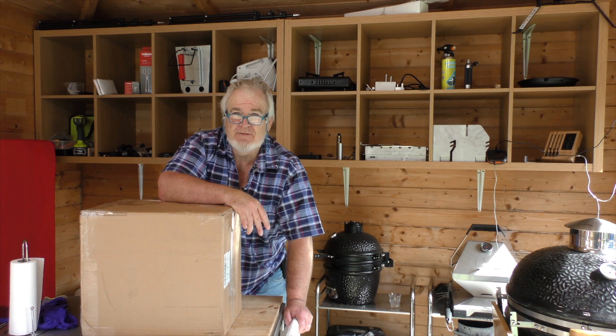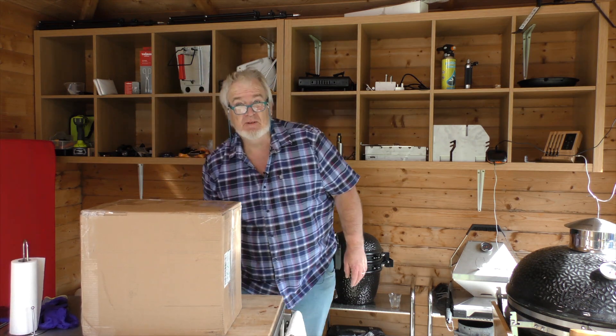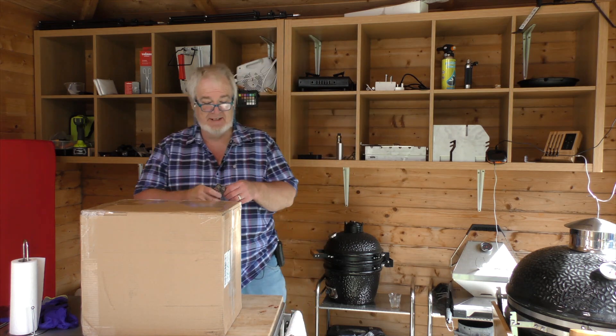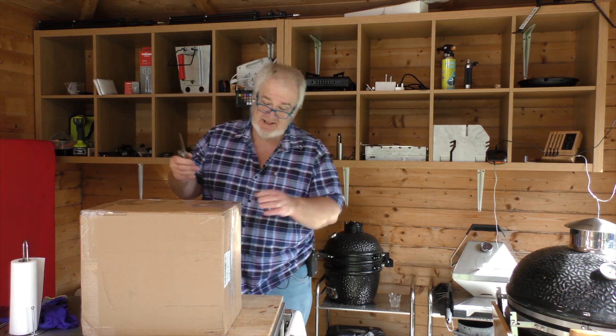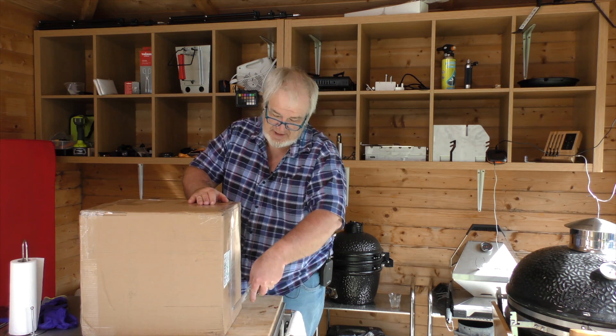Hello everybody, welcome to the channel. It's lovely to have you here. Thank you so much for joining me. It's delivery day today, so I get to play with boxes. There's a few have arrived and I just want to have a look and see what we've got. I know what I've ordered. God only knows what's arrived.